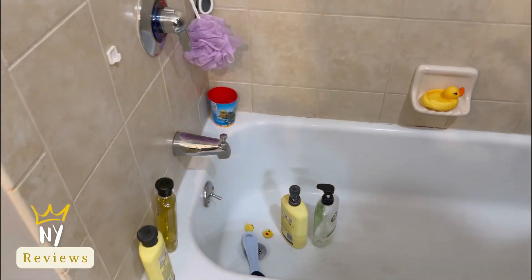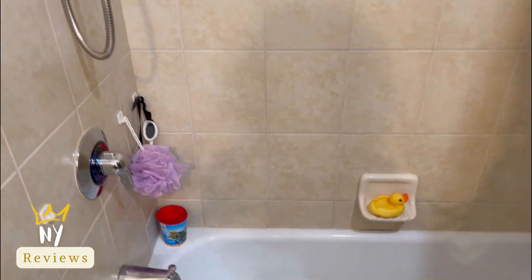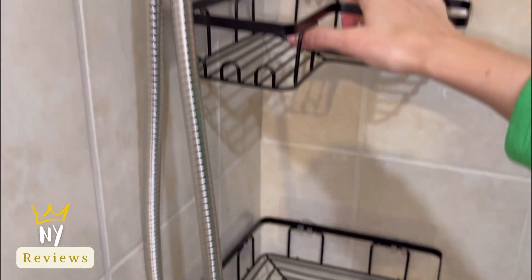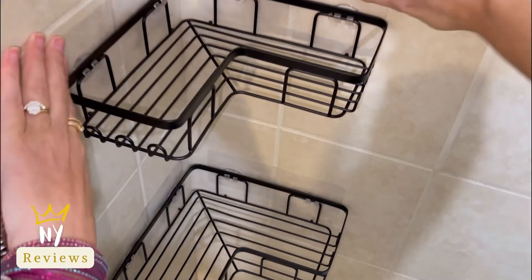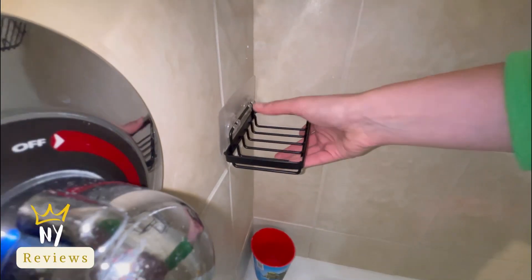My shower was a mess. All you need to do is wipe the wall, make sure you align it with the hooks' location, and then remove the film to stick it against the wall. It's not only elegant but will also organize all your stuff in the shower or bathtub.